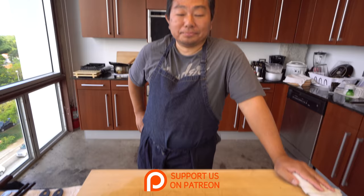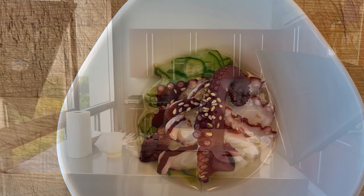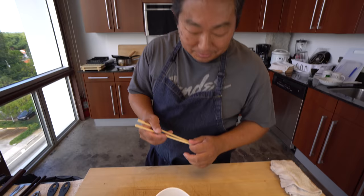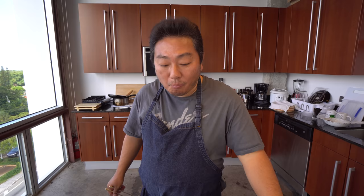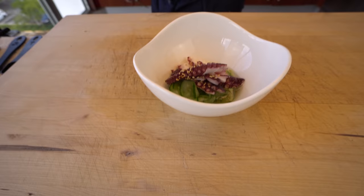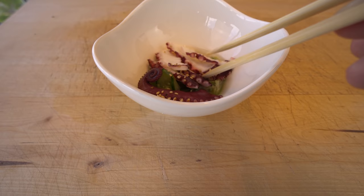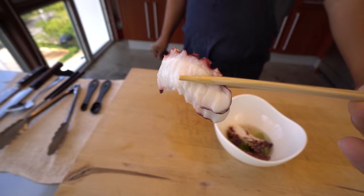Octopus — thank you so much. If you guys like this video, give it a thumbs up, comment below, share it, and don't forget to subscribe. Tell us if you've tried this at home. This is quite simple — you just gotta find the octopus. We're waiting for this beautiful dish. Enjoy! Mmm, good. How's the octopus? It's only five minutes but it's pretty tender — I like this texture. If you like it more soft, you can cook it longer.